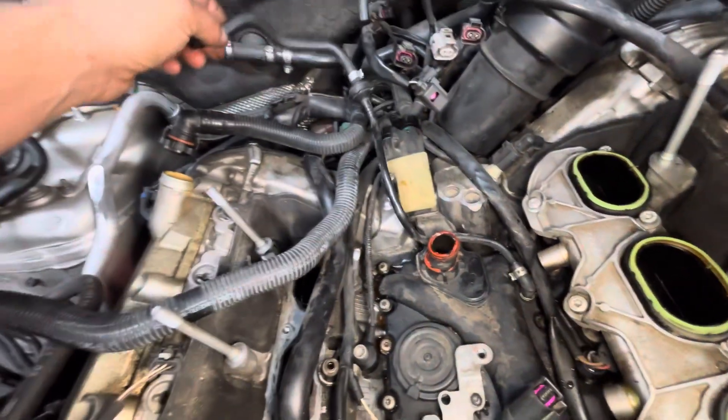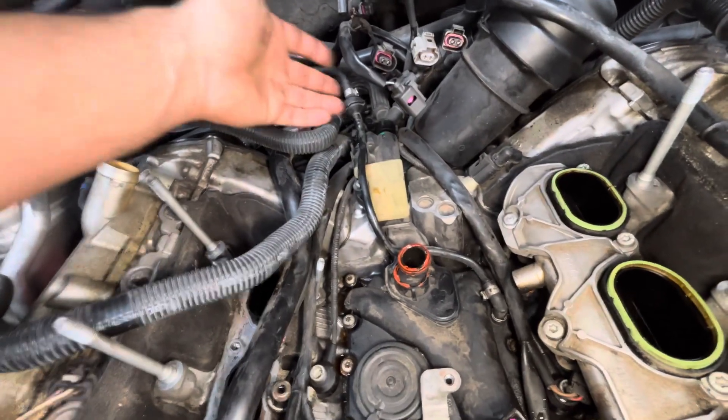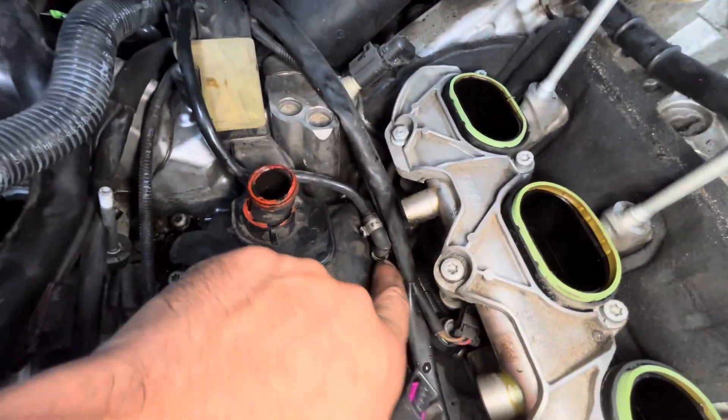I would also recommend replacing the hose that goes up to the air inlet as well. This check valve could go bad and you can't get to it again with the supercharger in place, so it's a good time to replace it. Many times when you're pulling it off, you damage it anyway.